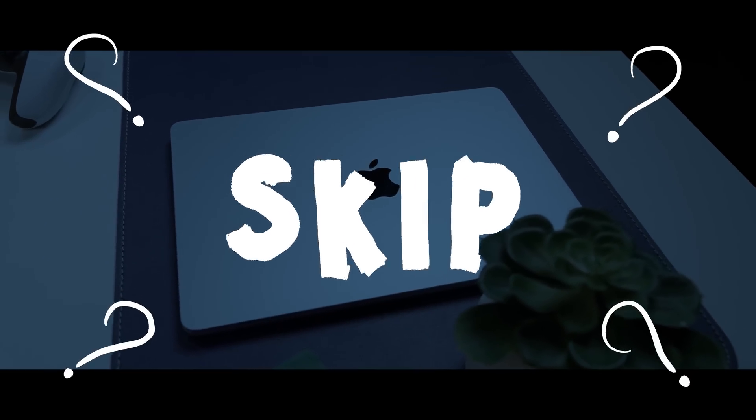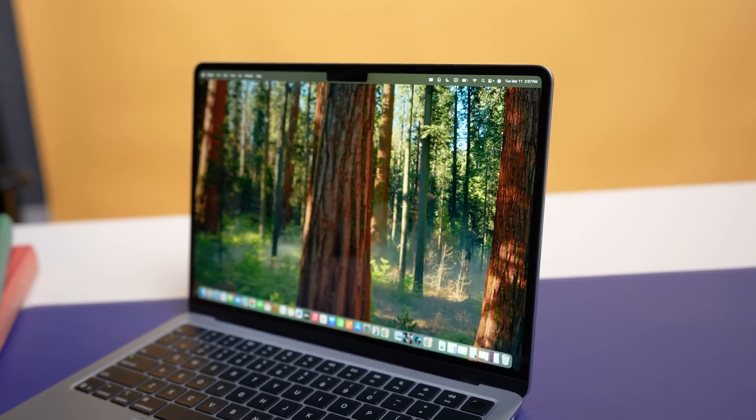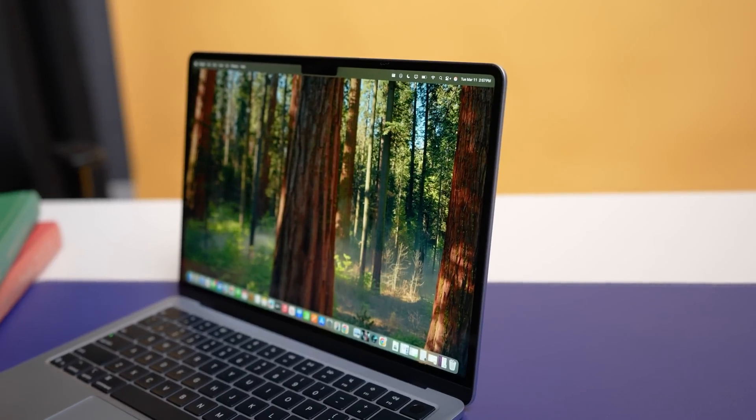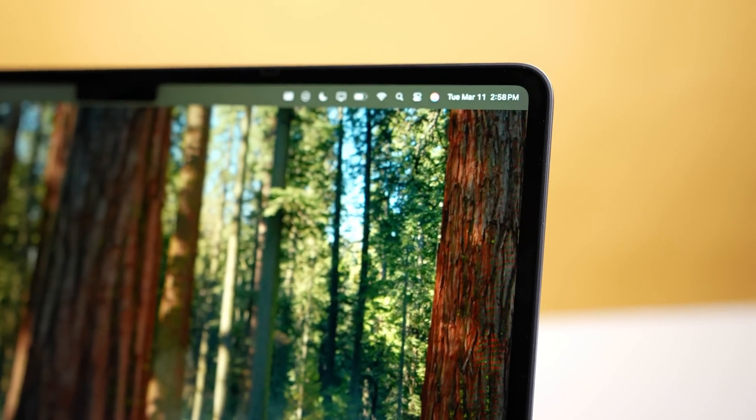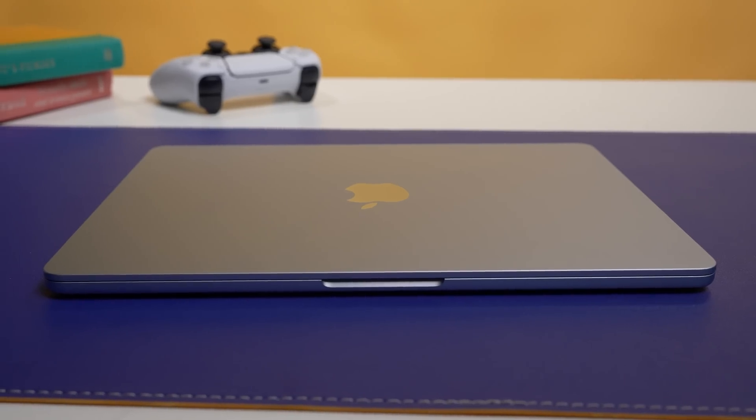As Tony mentioned in his unboxing — which I'll link here in case you haven't checked it out — the design of the MacBook Air hasn't changed in years, although I'm inclined to disagree with him that this is a good thing. I do wish Apple would make a few tweaks to the 13-inch Air design. The bezels are starting to look a bit thick after a few generations, and I also wouldn't mind a smaller notch or no notch at all. And while Touch ID works well, I'd like to see Apple bring Face ID to the Mac.